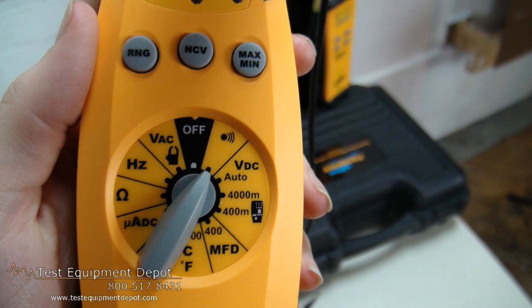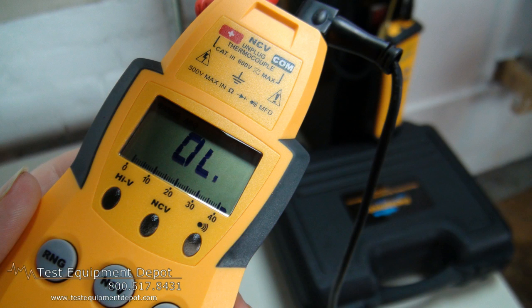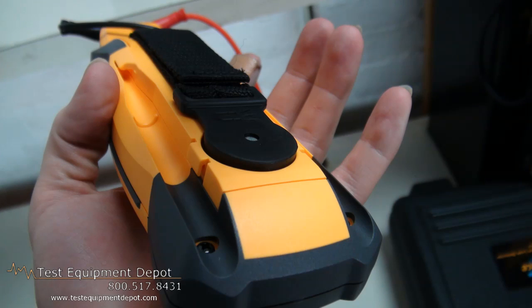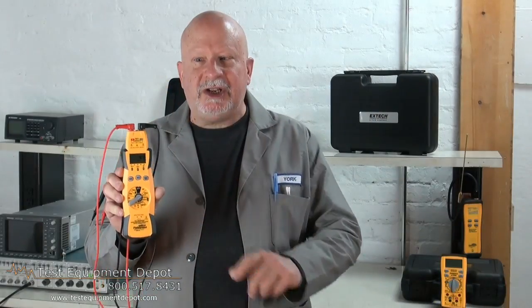This will also measure capacitance. It has minimum and maximum capture and it also reads temperature using a type K thermocouple. It has a nice ergonomic shape and rugged design and auto power off to save your batteries.